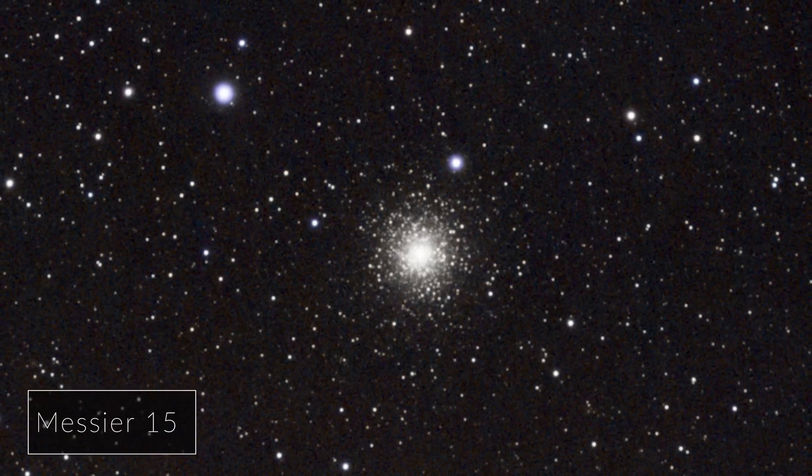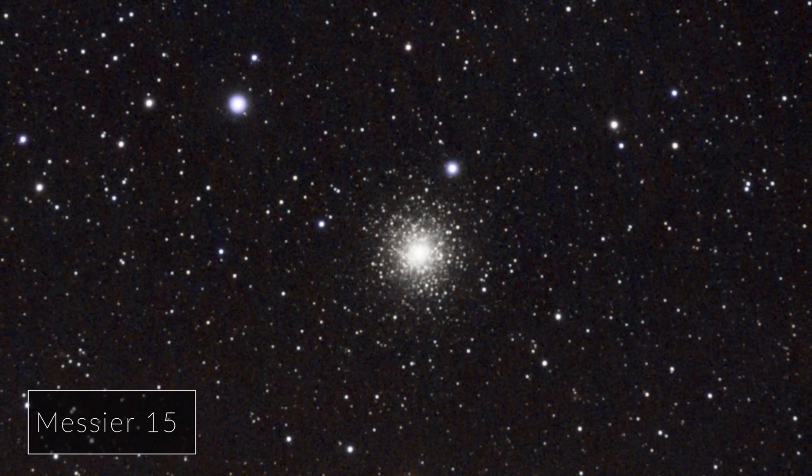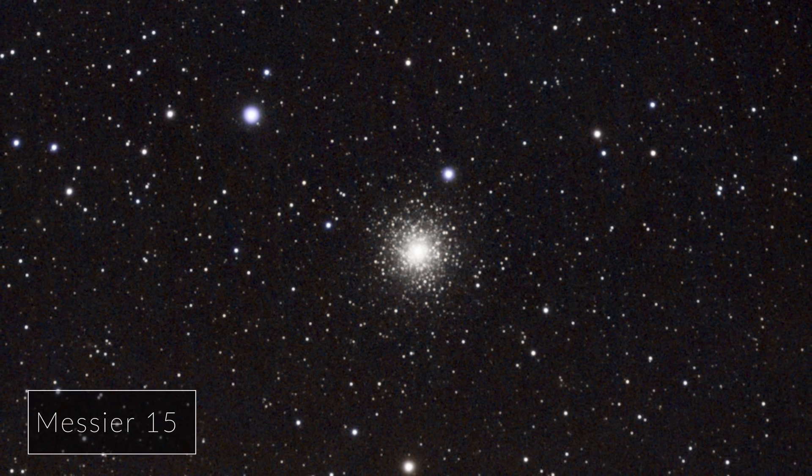And lastly, the most gorgeous globular cluster boasts its internal core consisting of nearly 100,000 stars. Most of these are older than the Milky Way galaxy itself.